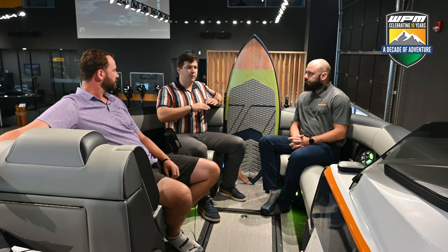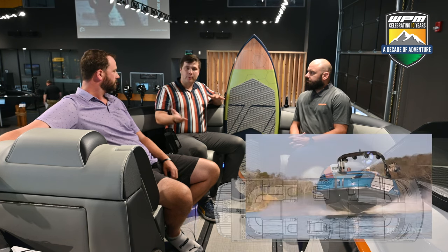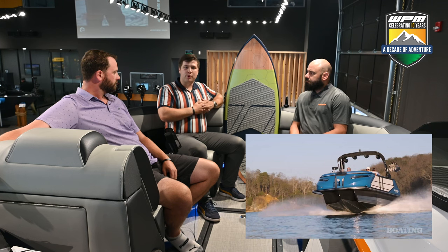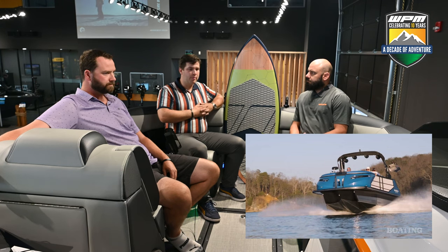When you say deck-style boat, for people who haven't seen it — we're sitting up here at the front of the Monterra, and it sits almost like a pontoon at the lake on top. And then on the bottom, you've got a really interesting hull shape that's aluminum design, which leads to a pretty phenomenal wake and some really strong surfing conditions.